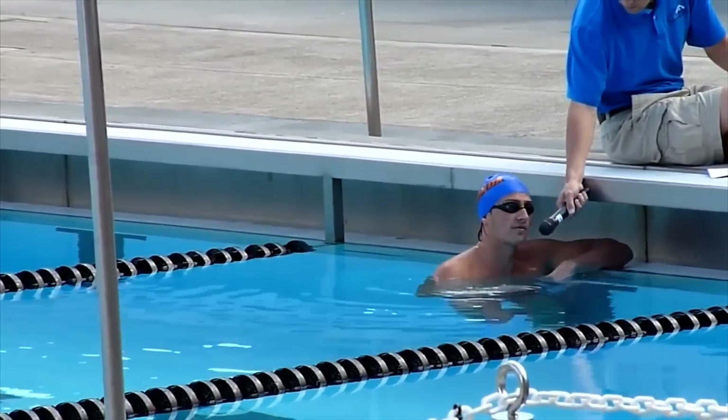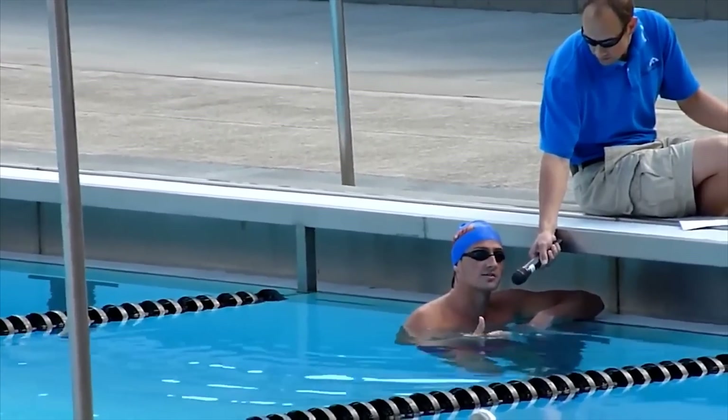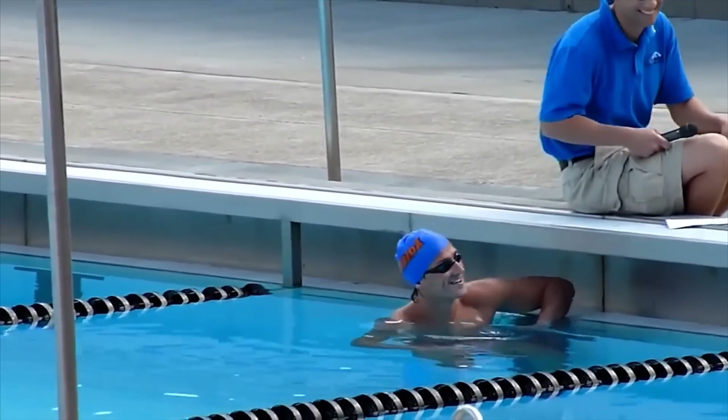I'm going to do a breaststroke pull with a butterfly kick. It's probably one of my favorite breaststroke drills, and it's the easiest one.